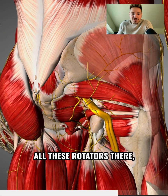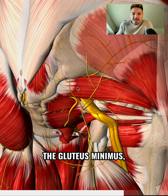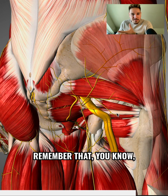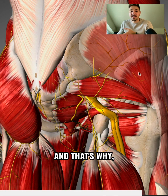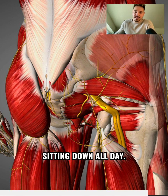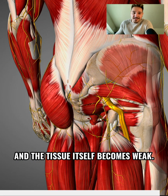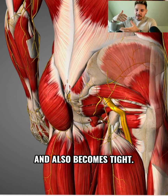All these internal rotators, the gluteus minimus, the gluteus medius — the glute max isn't just there for power, it's also there for protection. That's why sitting down all day really deactivates the glute medius and glute max, and the tissue itself becomes weak and tight.